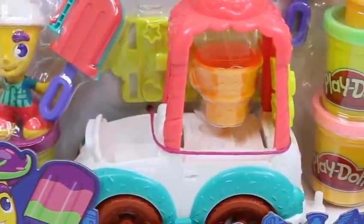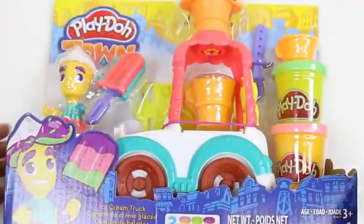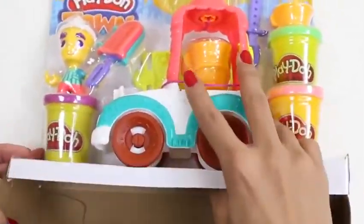I'm super excited to bring you another Play-Doh Town! I love these little sets! This one's an ice cream truck! And who doesn't love ice cream, right? Alright, let's get this out of here!